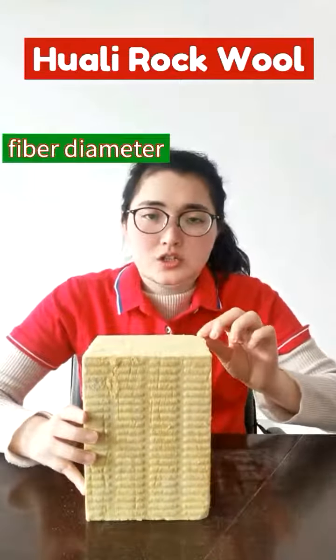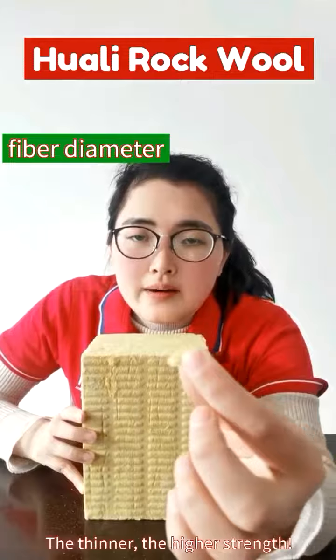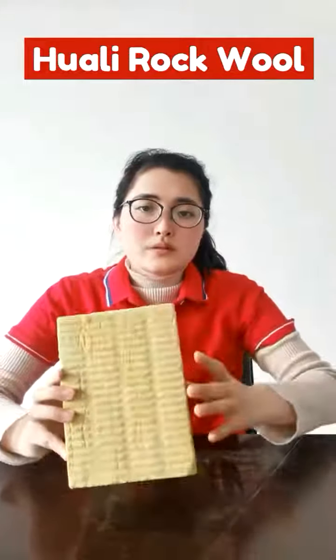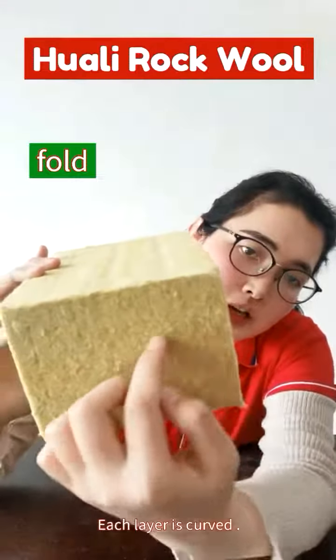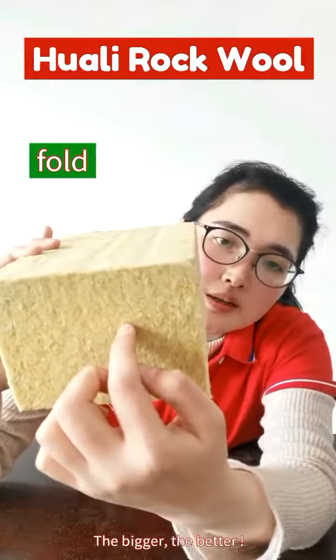Third, the fiber diameter. The finer the fiber diameter, the higher the strength of the rocker board. Fold it — you can see each line is curved. The bigger the fold, the better the quality.